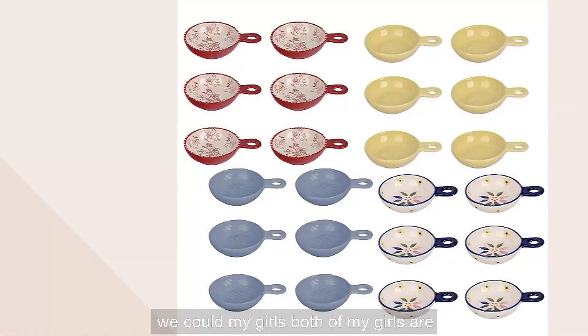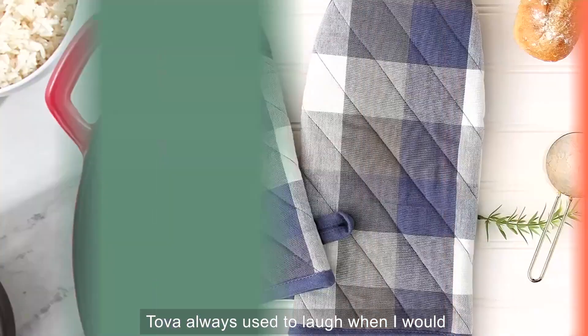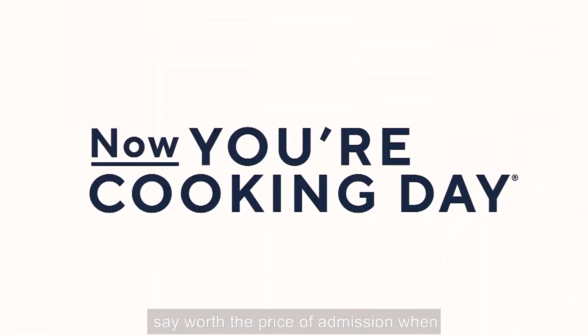If my girls — both of my girls are watching — you should buy this for yourselves because it's just so amazing. Tova always used to laugh when I would say 'worth the price of admission.' When you see this...